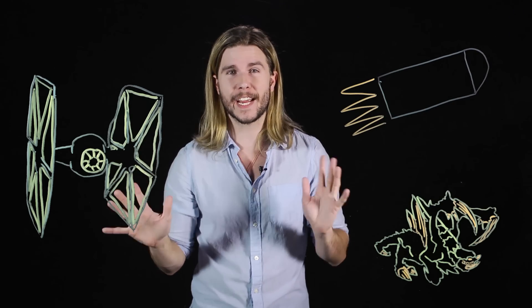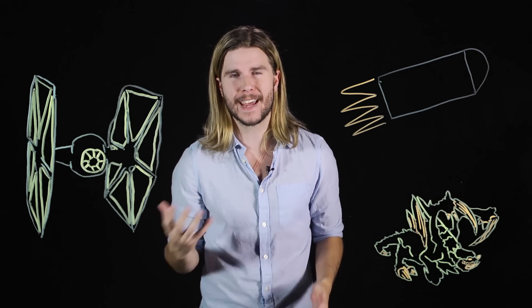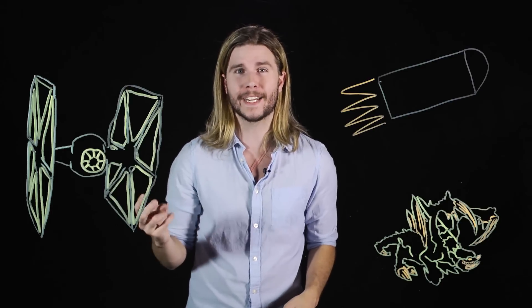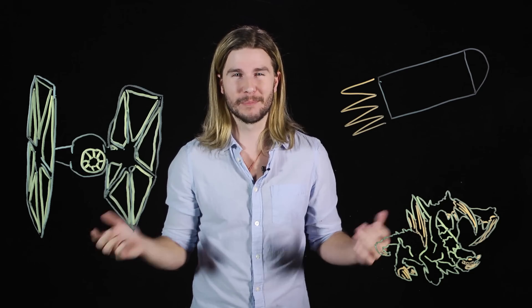At least we can say that we have our own real TIE Fighters today. The first spacecraft to test an ion engine was SERT-1 and it had two ion engines. And in 2007, NASA's Dawn spacecraft had three. It's a twin, and two, and three — the acronym works out. We have TIE Fighters. Because science.